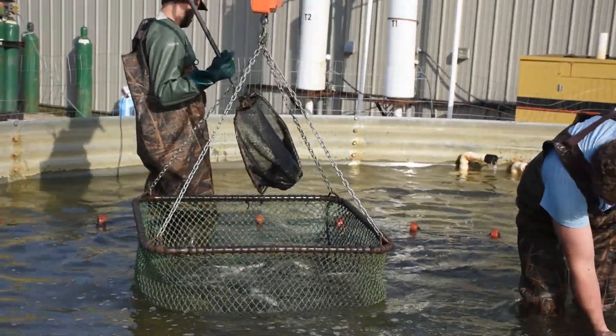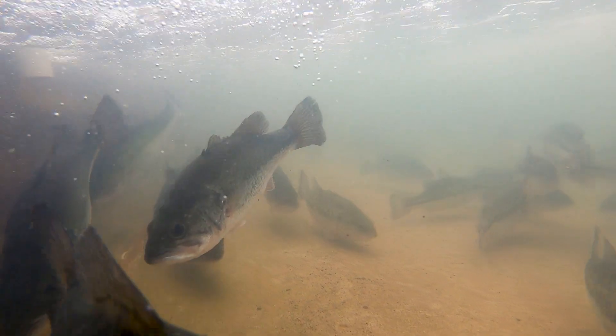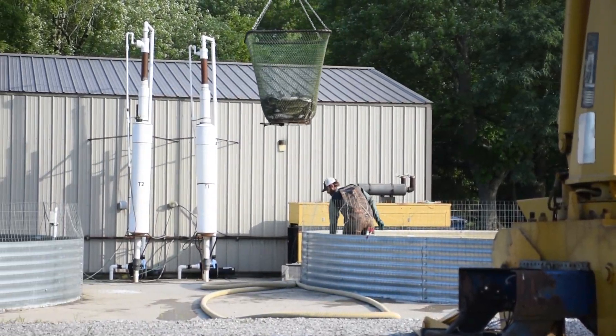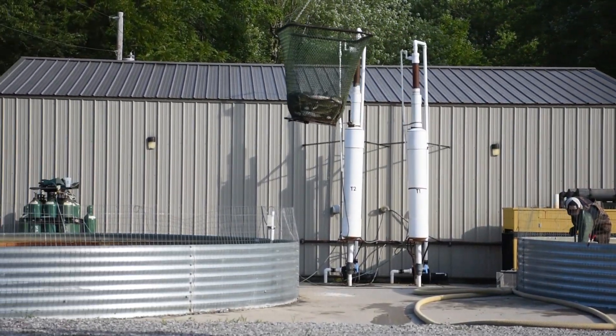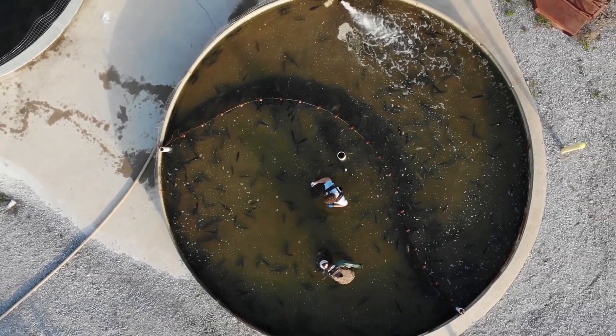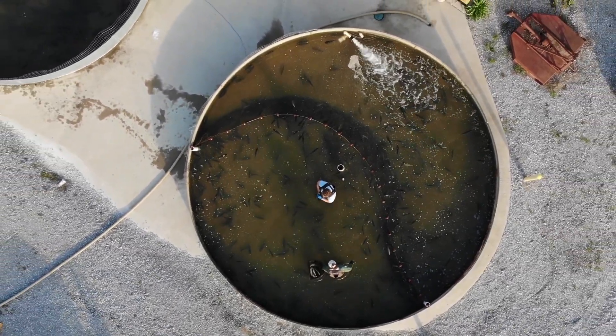We chose largemouth bass because the market value is much higher and also the competition isn't as much. Sustainability to me means it needs to be a viable business that can last 10, 15, 20 years, and I think we've got a plan in place now where we'll actually make that happen.